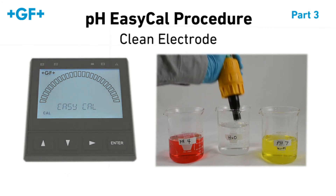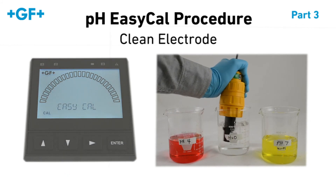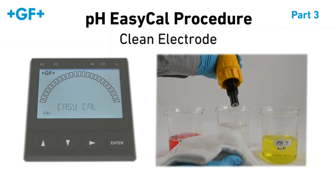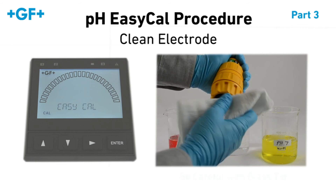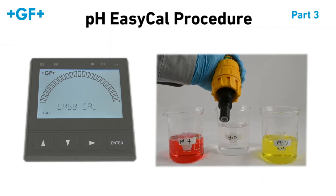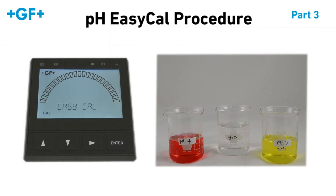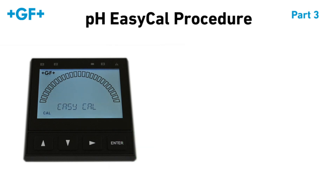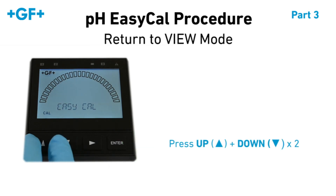We'll have to clean the electrode one last time before placing it into your application or into storage. Pat dry with a non-abrasive cloth, being careful not to scratch the glass tip. You have successfully completed the pH EasyCal process. Press the up and down arrows at the same time twice to exit the Cal menu and return to View mode.